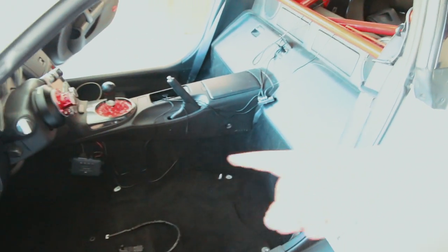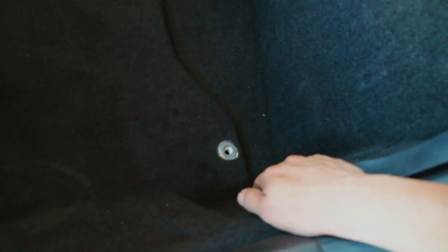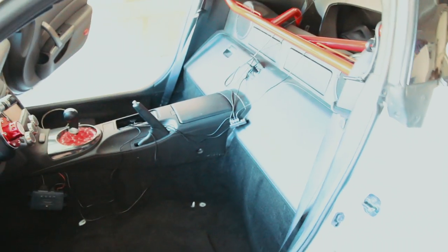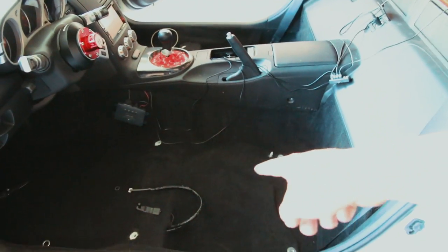Next I'm going to put the harness strap on the driver's seat. I'll start by taking off the lower end of the seat belt for the first connection point. The other two straps go up top through the harness bar. I'm not going to connect the fifth point — I'll just run it as a four-point. After the harness strap I'll start installing the bracket plates for the seats.